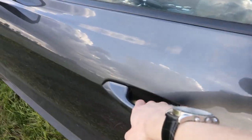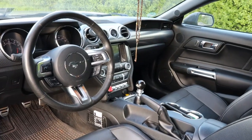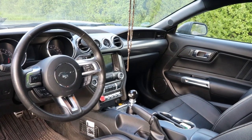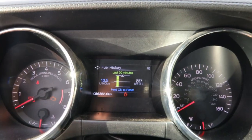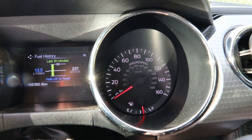This Mustang is finished off in a magnetic grey metallic exterior and comes paired with the ebony leather interior, as well as a 6-speed manual transmission with an aftermarket Ford Performance shift knob. This particular Mustang is also an American spec model, as you can see with the speedometer being in miles per hour.